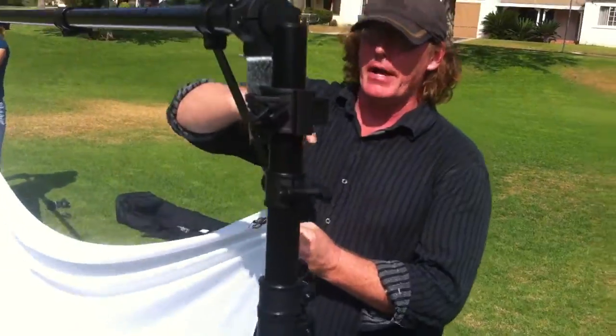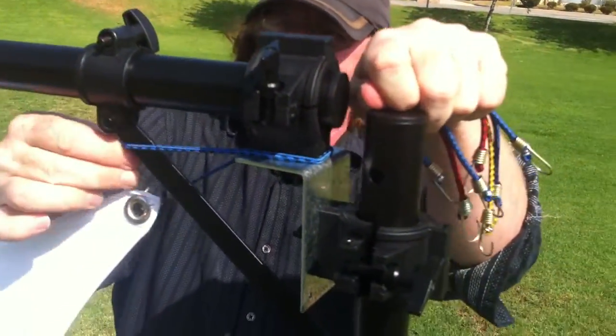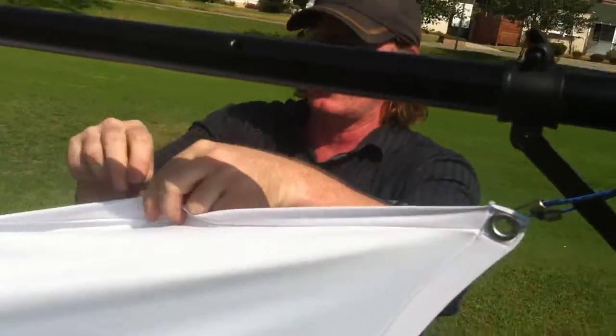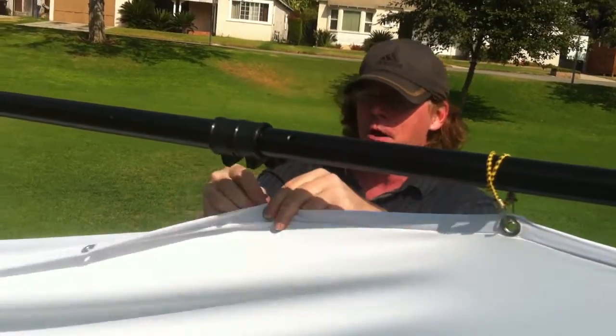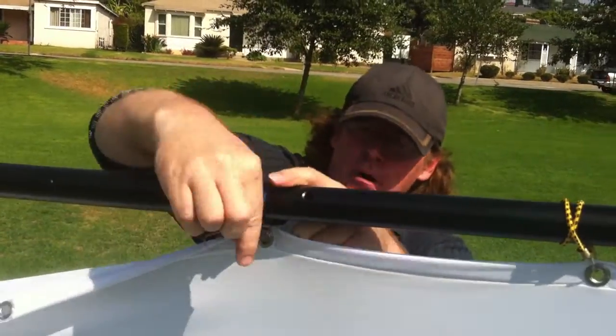You're just going to simply start by taking the corner and just wrapping it around the frame and connecting it to itself. Then we're just going to go right along the top. If you want to do a creative design or something, you don't have to do every one, but for this one I'm just going to go ahead and double wrap these bungees and throw them right around the top, all the way across the top of this crossbar.